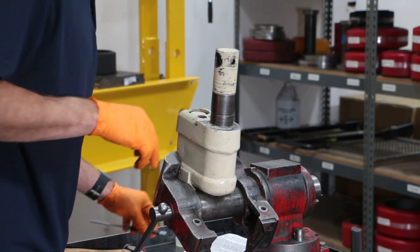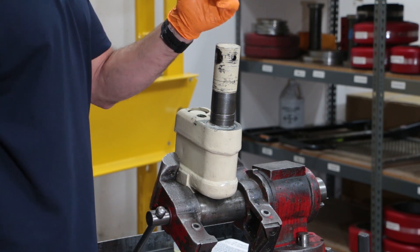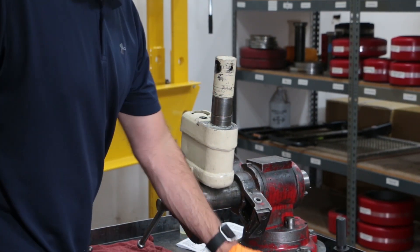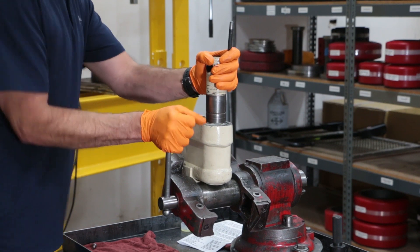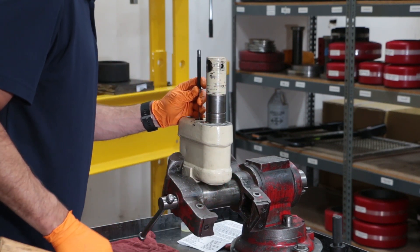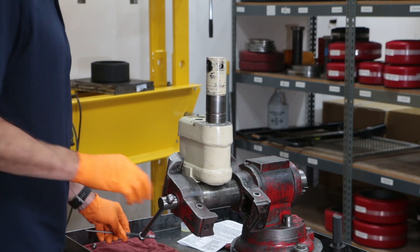Now we can work on the valve. First, drop in your large ball bearing into the valve. I like to seat all the ball bearings — once I put the ball into the valve bore, I give it one light tap with a hammer. This will customize the ball seat to this ball. Just one light, nice tap.